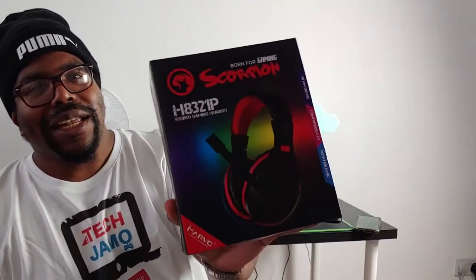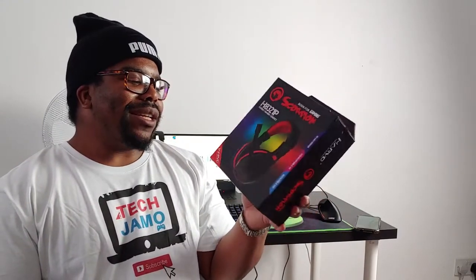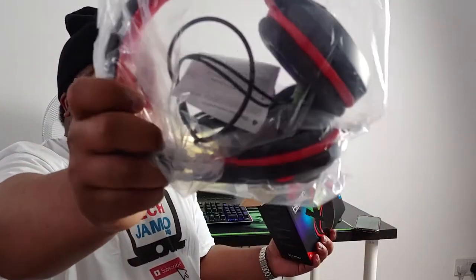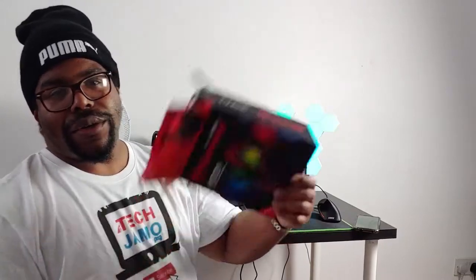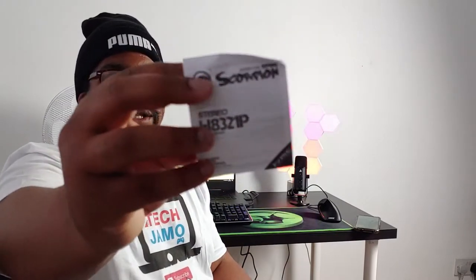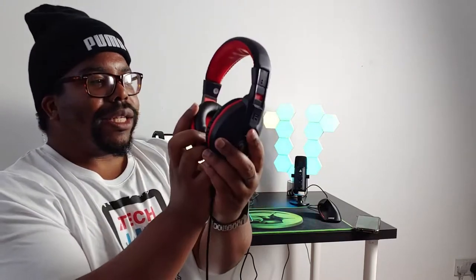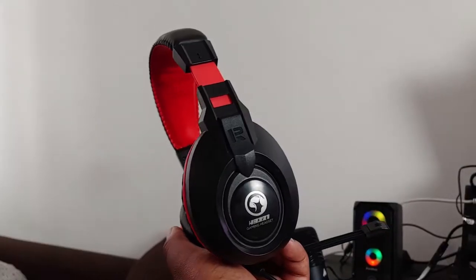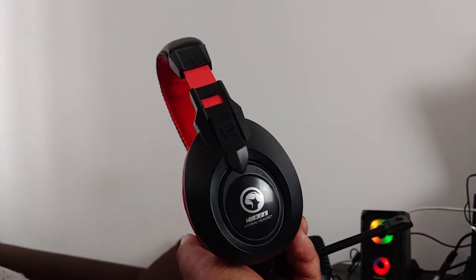These are going for around $9.99, so the most bog-standard you can get for a headset. Let's pop it open and see what's inside. We've got the headset, and not much else in the box really — just a little instruction manual.